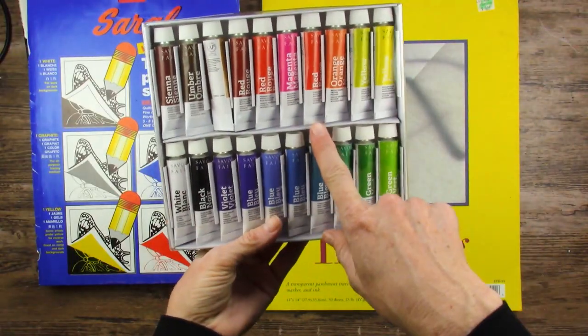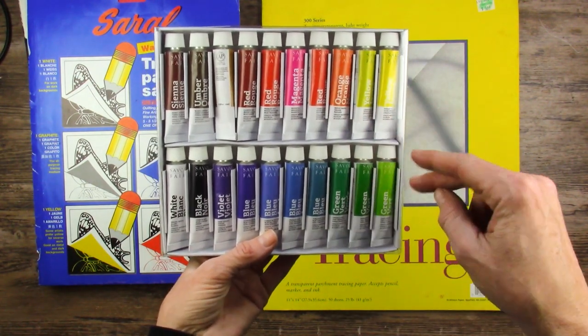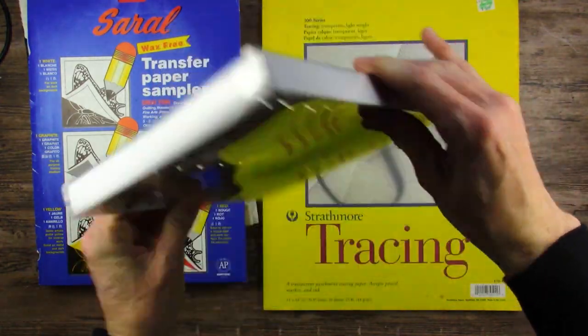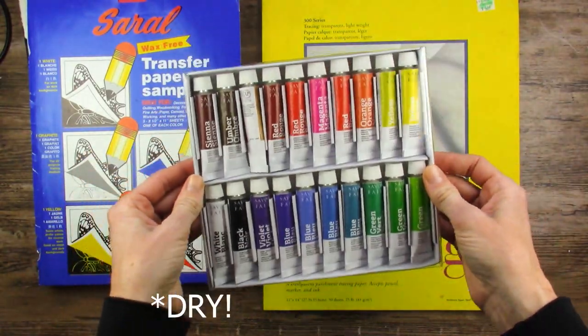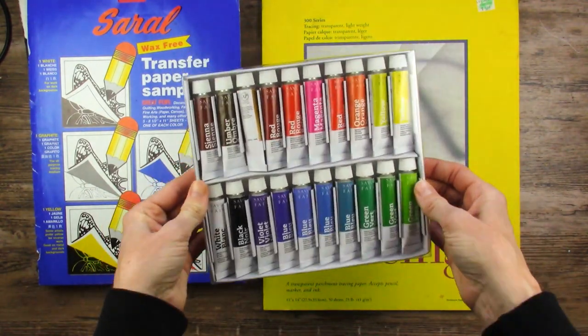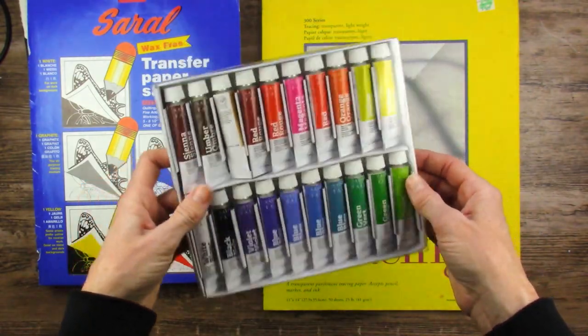This is the gouache we got in the Smart Art Box, and this is like real gouache — actual reworkable-when-wet gouache. So that's really cool. I enjoyed it the first time I used it, but I've only used it once. I'm really interested in gouache technically, so I want to get this out and play with that some more.